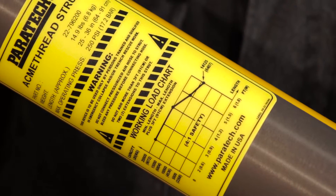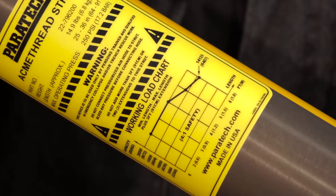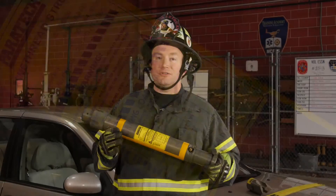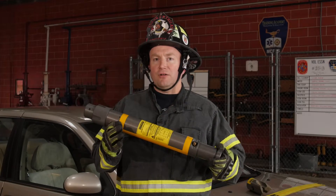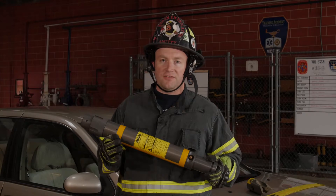With a three-foot extension, this strut is extended to six foot in length, and when we check our working load limit chart we notice that it drops down to just over 14,000 pounds, but with a four-to-one safety factor that brings us to 56,000 pounds.